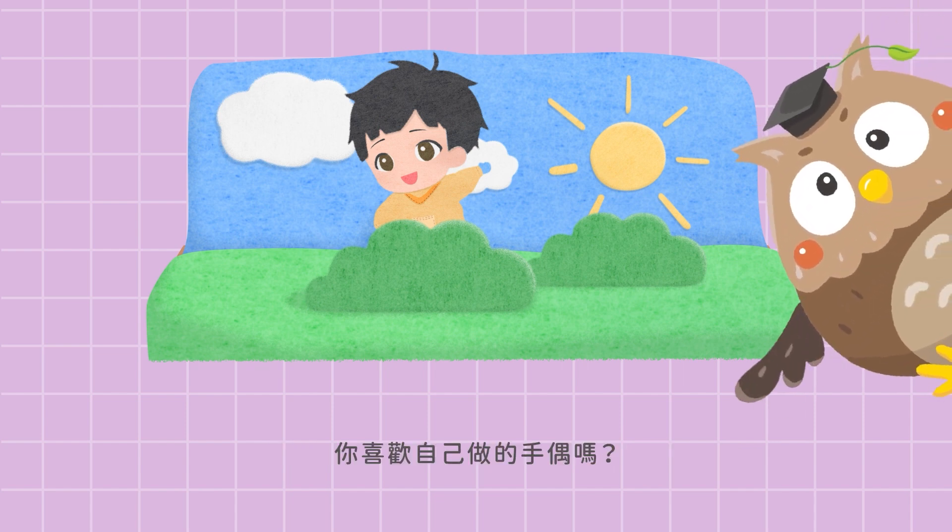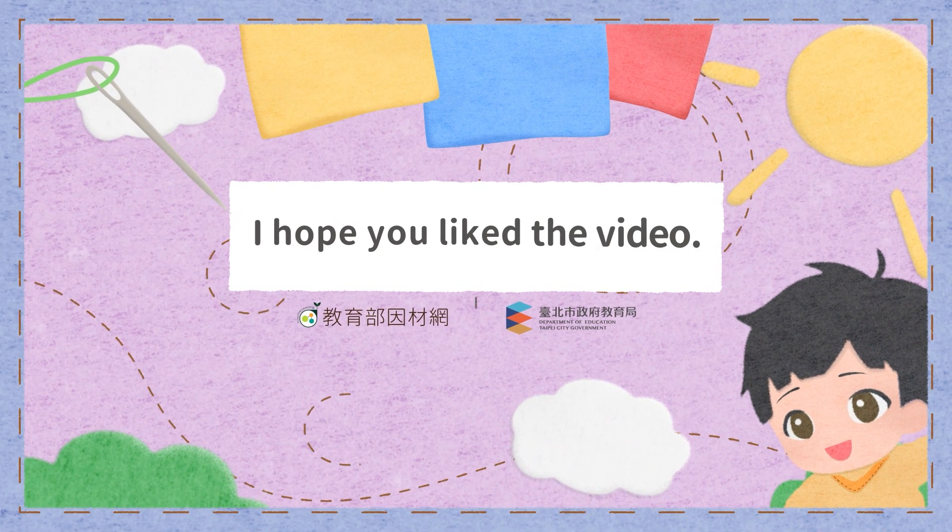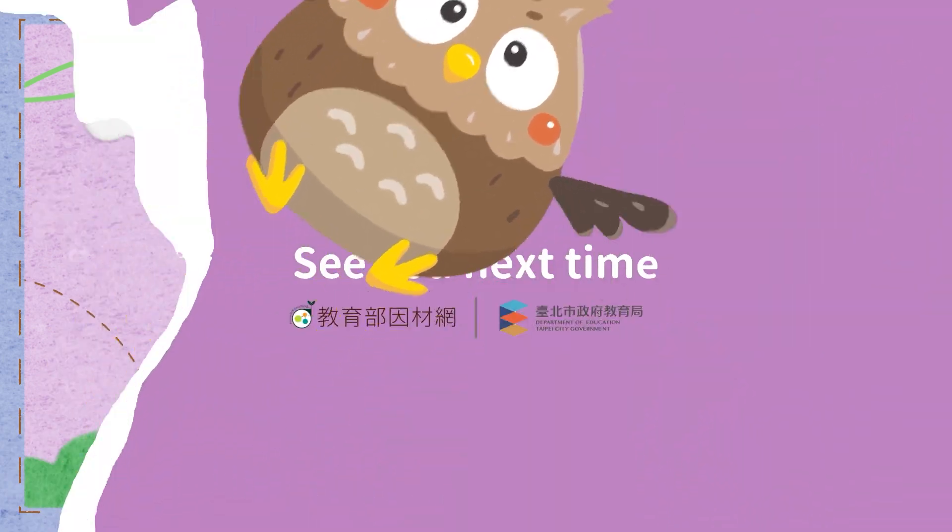Do you like the puppet you have made? Share your puppets with us! I hope you liked the video. See you next time!